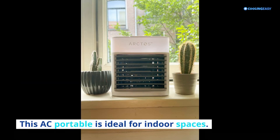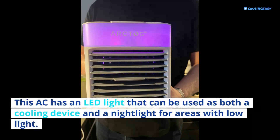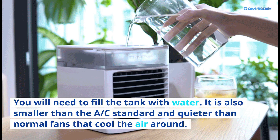This portable AC is ideal for indoor spaces. It has an LED light that can be used as both a cooling device and a nightlight for areas with low light. You will need to fill the tank with water. It is also smaller than a standard AC and quieter than normal fans that cool the air around.